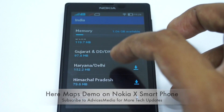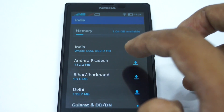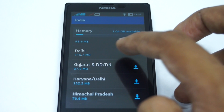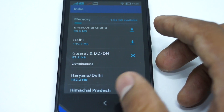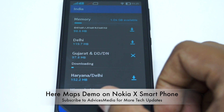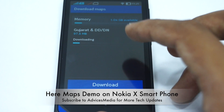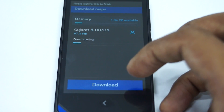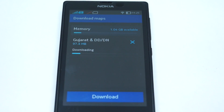If I'm going to a particular place like Delhi, or I'll go for a smaller option — Gujarat, for example. I click on Download and it starts downloading, so that will be available for me to use offline whenever there's no web connection or no data network connectivity, especially when traveling. The maps for Gujarat are being downloaded, so I'll wait for this to finish.